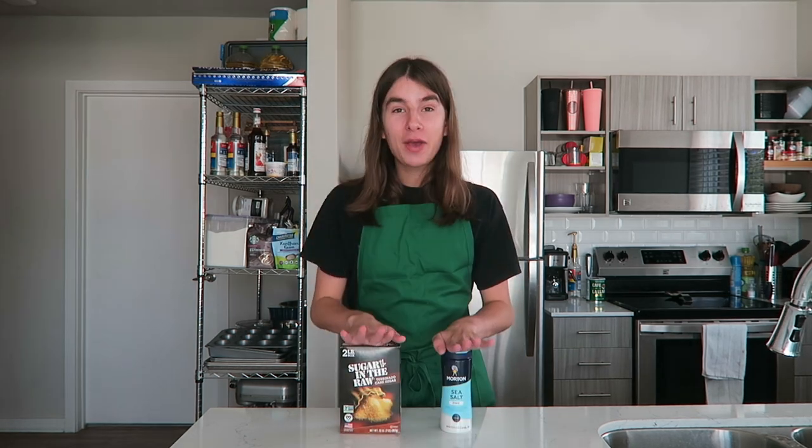So the first element of this drink that we are going to get started with is actually the last thing we're gonna put on it, and that is the sugary salty topping. That is the key element to making this drink so good. These are the two ingredients you need to make this topping at home. All you're gonna need is turbinado sugar — this sugar is so good. They use it on a ton of different things. It's crystal-y, coarse, crunchy. A lot of restaurants and bakeries top muffins with it — it's just the best ever.